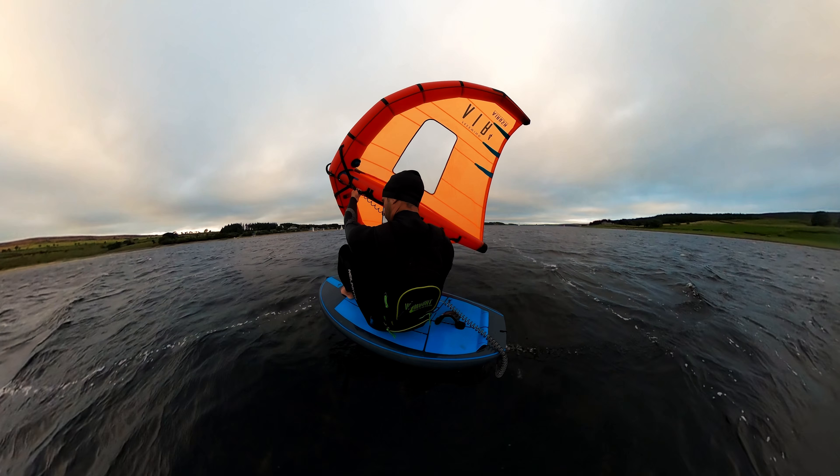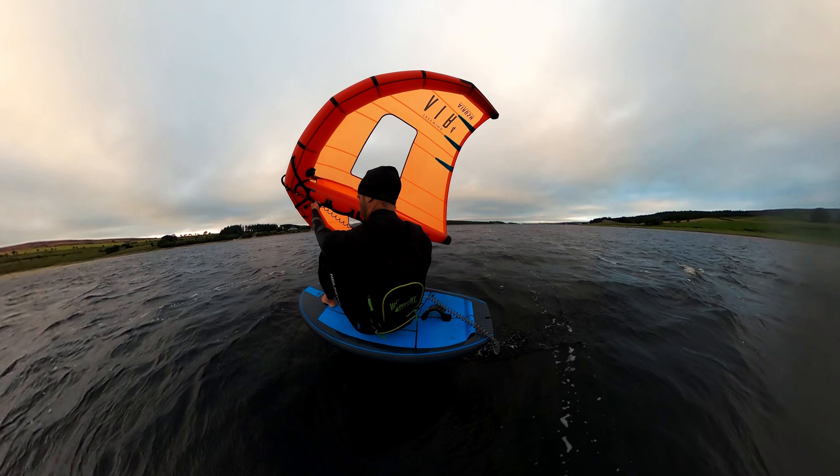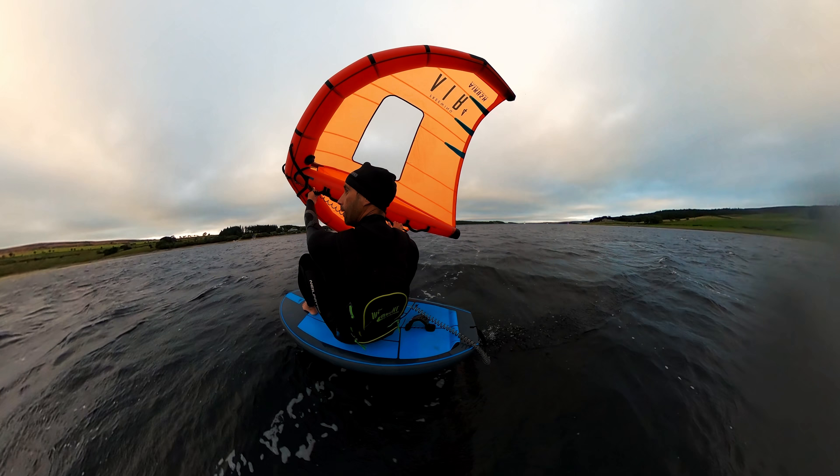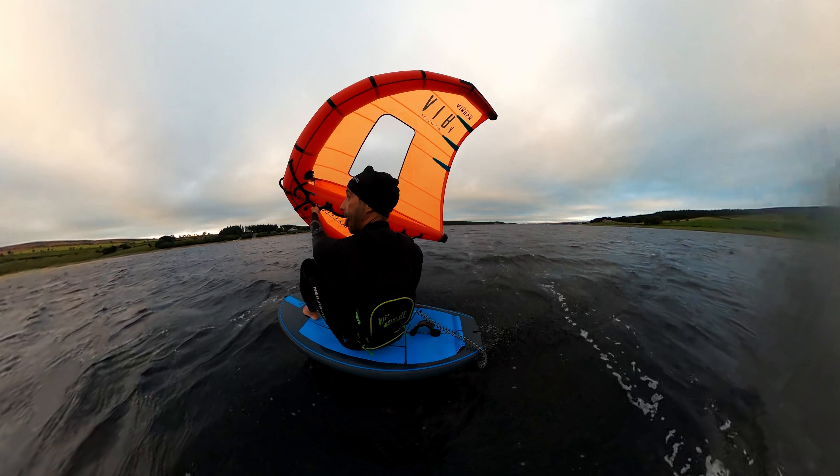You should find that you can actually ride along comfortably in this stance for hundreds of meters. It isn't difficult to maintain once you're down and comfortable.